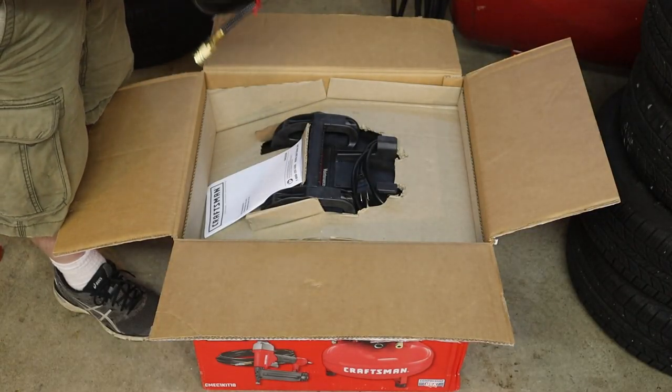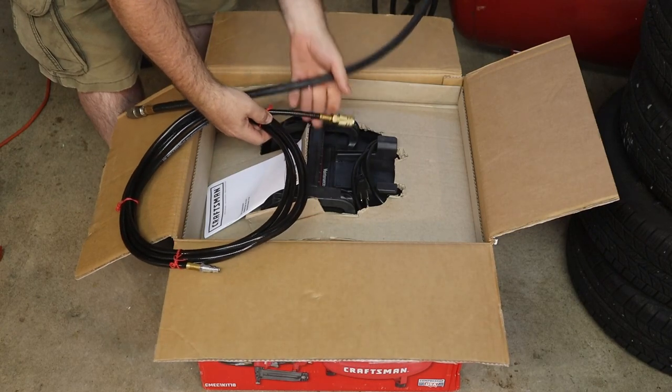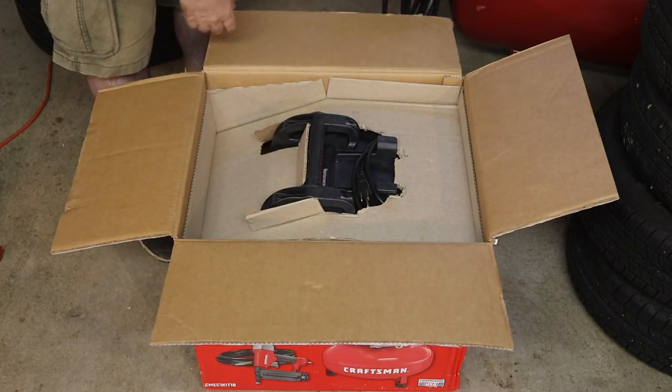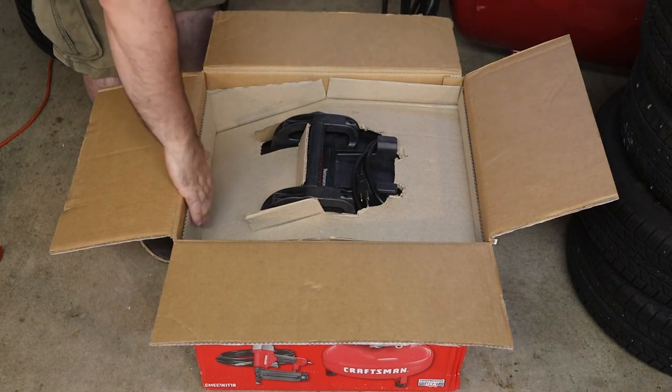It does have an airline — definitely lighter duty than the old airline. It comes with the manual.